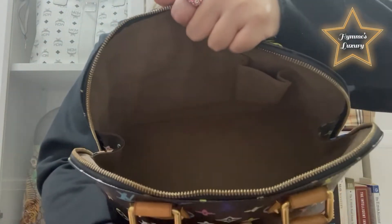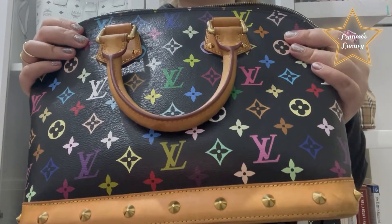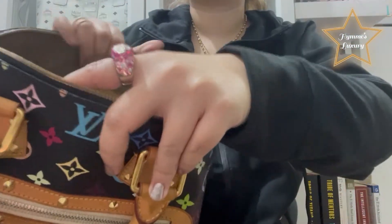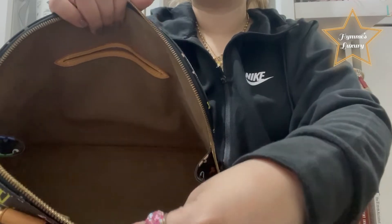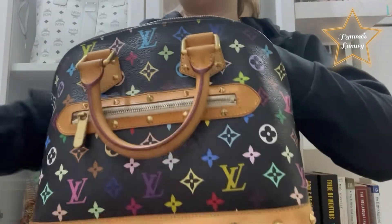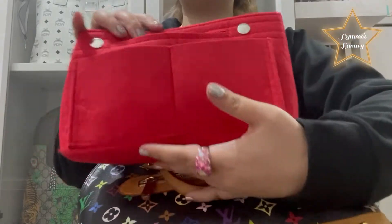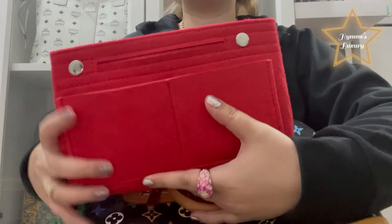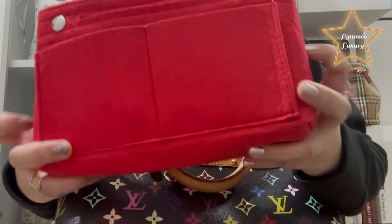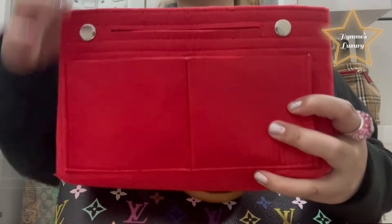For this bag, to maintain its shape, you need a bag organizer. Let me show you the difference between without and with one. I have one here in red — this is also available on Amazon in different colors.